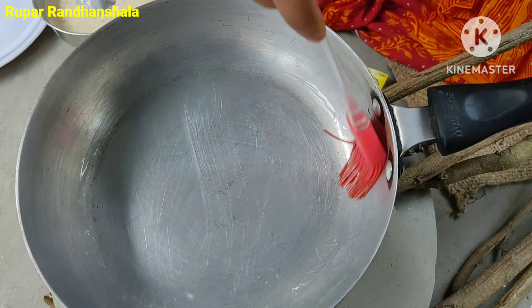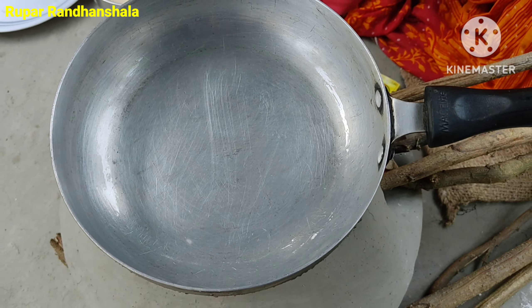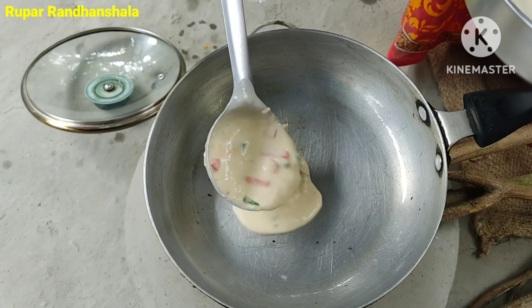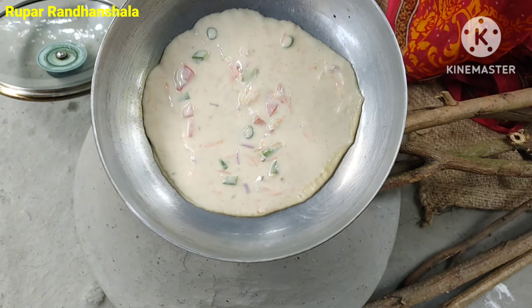I will brush my teeth. I will put my teeth in the middle and brush my teeth.